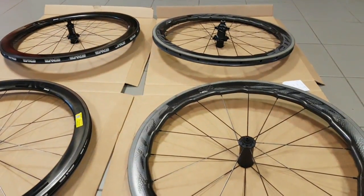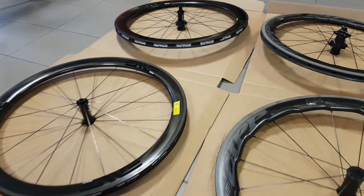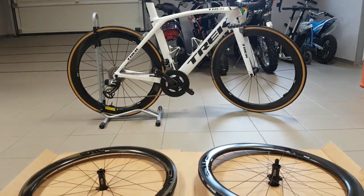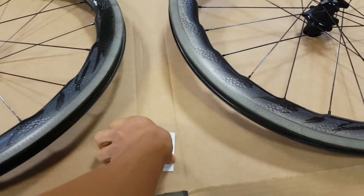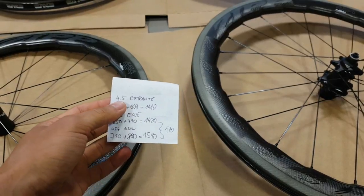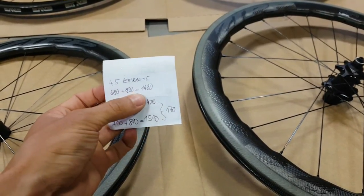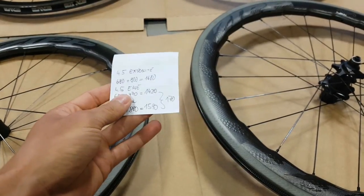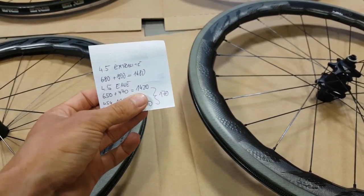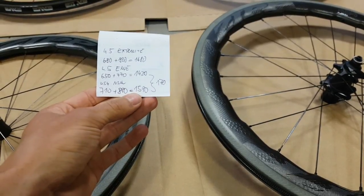For a more direct comparison, let's get some numbers. I've measured all three sets without rim tape, completely bare as wheelsets. The MV 4.5s with the extra light carbon TI hubs came in at 680 plus 800, so 1480 grams for the set. The lightest — perhaps unsurprisingly — were the MVs with the carbon hubs, coming in at 1420 grams, 60 grams saved in the hubs.